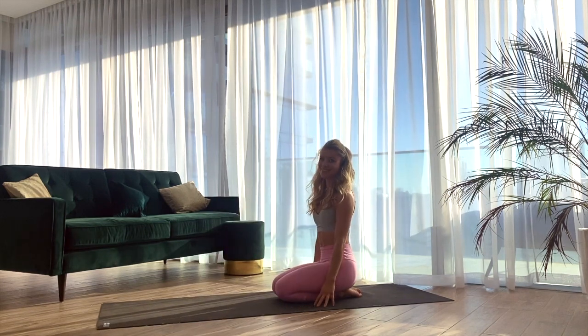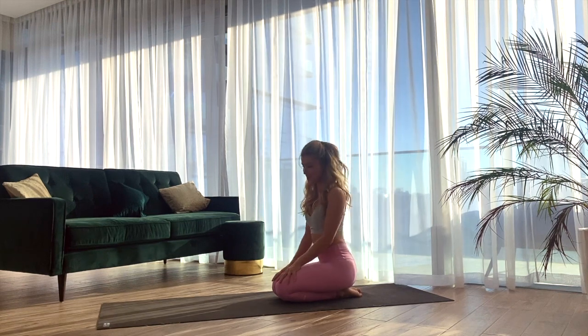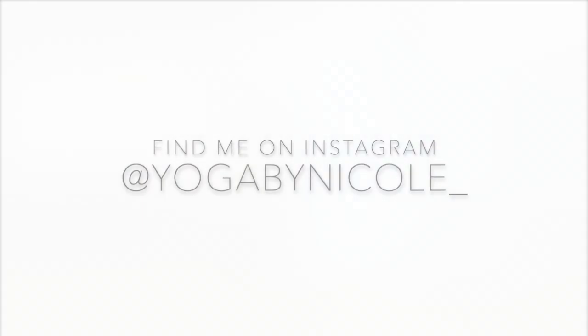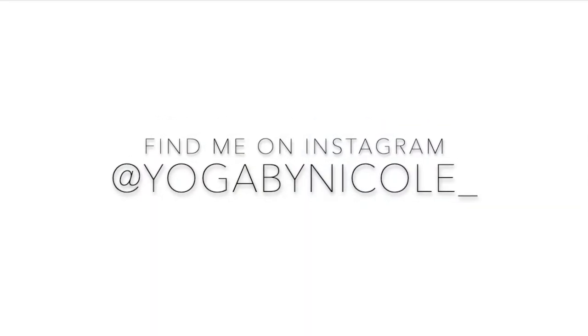Thank you so much for practicing with me. I hope you enjoyed it. I'd love to hear your feedback, so just leave me a comment. Like the video if you liked it, and of course don't forget to subscribe. I'll see you in the next one.